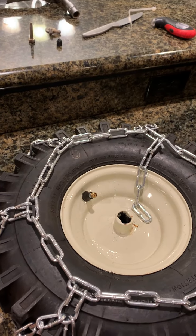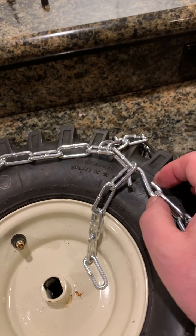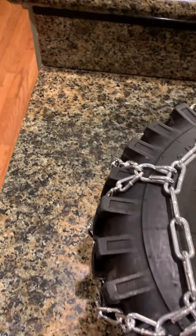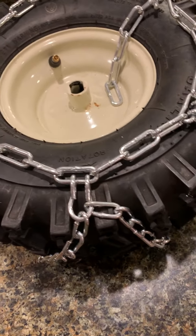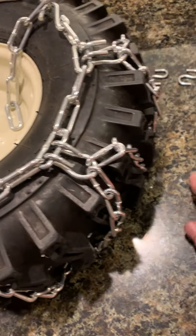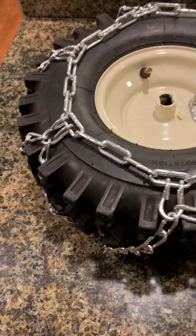Had to take some links out. This is the factory connector, and the other side has another connector. The chain has a single connection rather than double V links because of the odd length it ships at — it has a single connector. It also has a couple others that are singled up that don't give you a perfect double V all the way around.